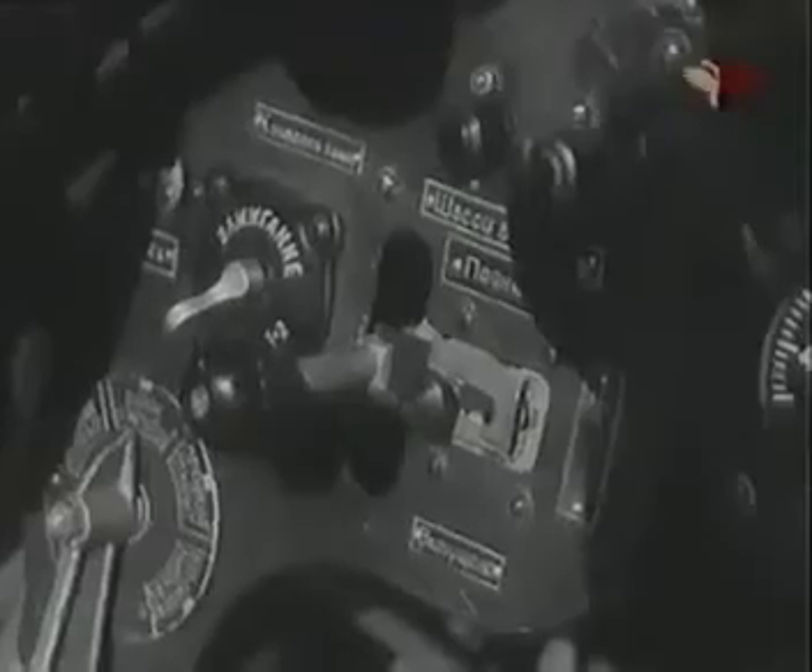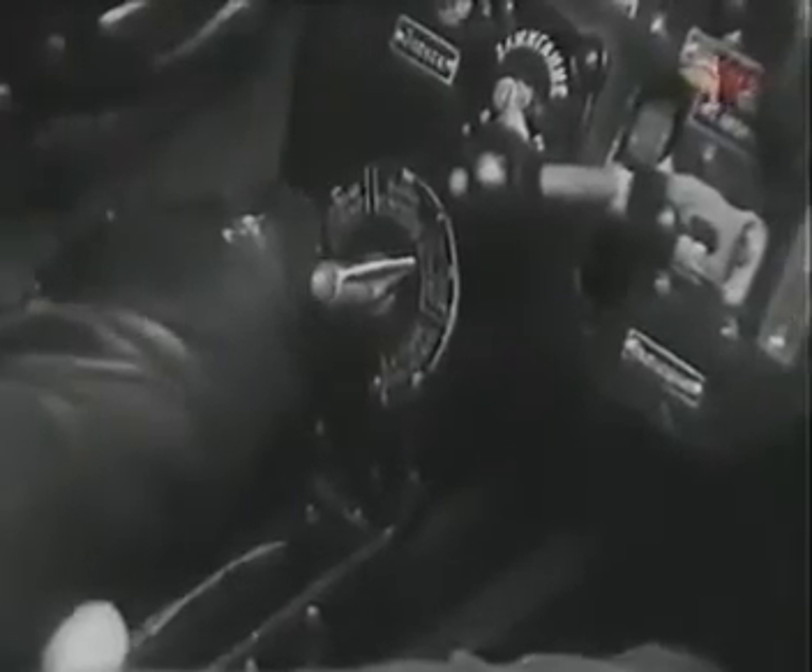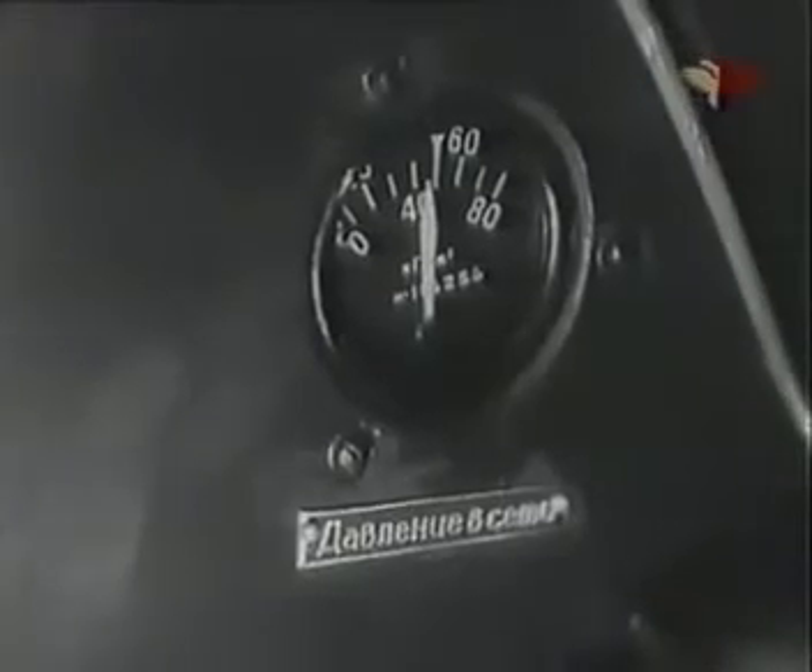Установи триммер руля высоты в нейтральное положение. Рычаги управления шасси и щитками должны стоять нейтрально. Установи бензокран в положение «баки открыты». Давление в сети должно быть в пределах 50, а в аварийном баллоне — 32 атмосферы.